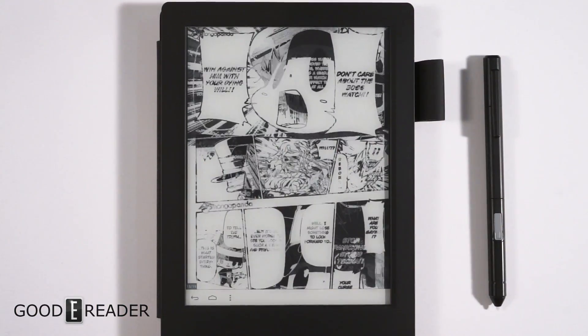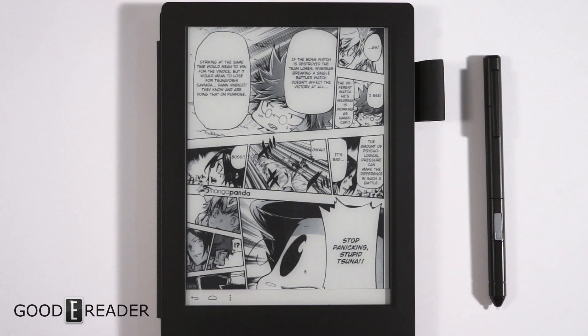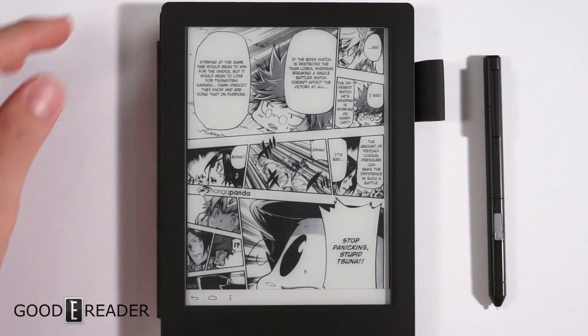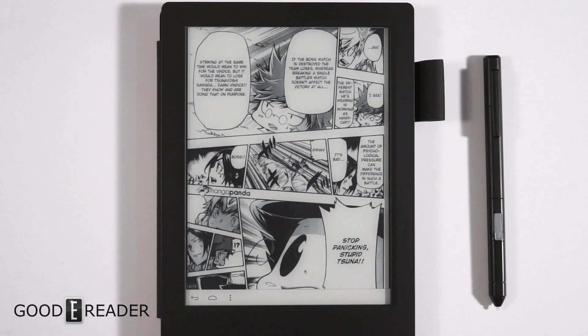Page turns are quick, it's very crisp, it's very clear. And of course you can use the glow light at any point in time without going to any file menus or anything, because we have a button on the top of the device that turns the glow light on and off.